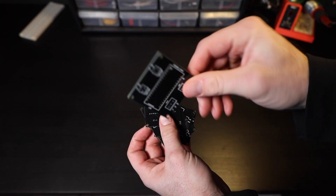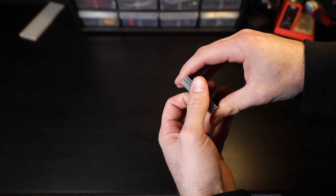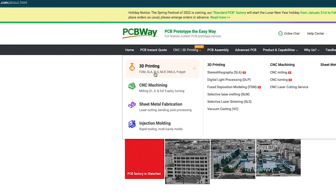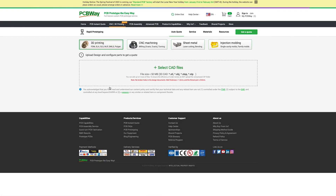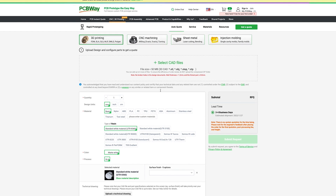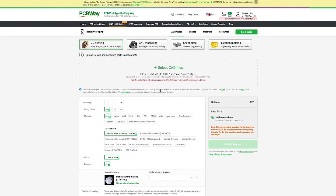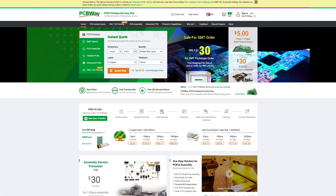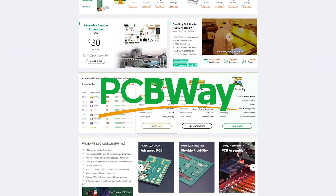Now, even if you don't have a need for a custom circuit board, PCBWay might still be able to help you out, as they also provide 3D printing, CNC machining, sheet metal fabrication, and injection molding services. All you need to do is upload a 3D model, select your options, and pay for it. Make sure to check them out at the link in the description below so you can take your electronics projects to the next level. Huge thanks to PCBWay for sponsoring this video — now let's get back to the build.